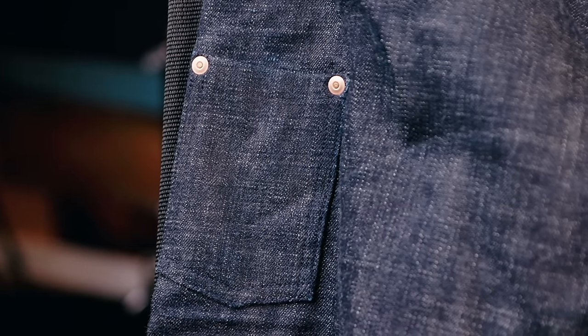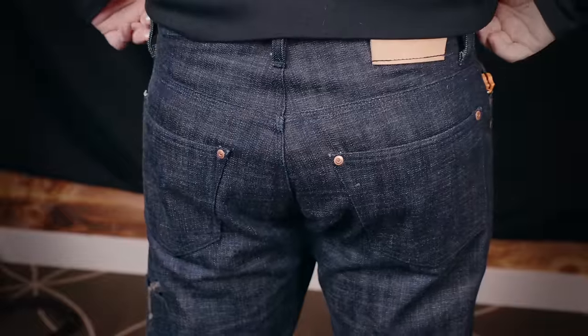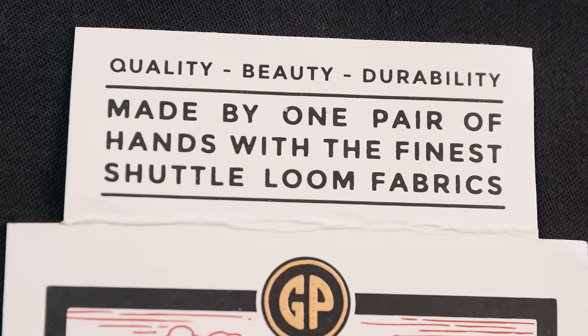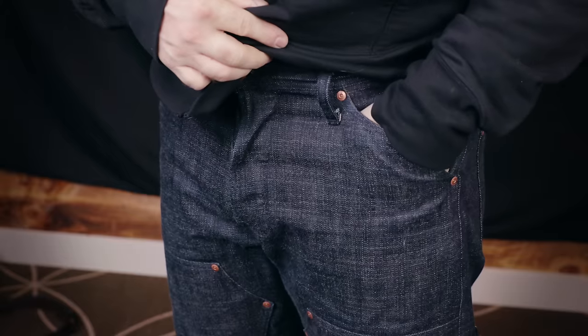The last pocket I'd like to draw your attention to is the knife pocket on the lower leg. Thought you needed carpenter jeans to get a handy leg pocket? Think again. When you order a pair from Greasepoint, you'll be asked to specify whether you'd like a knife pocket on the left side, right side, or not at all — though why you wouldn't want this handy pocket is beyond me.